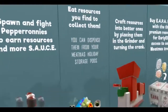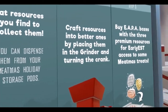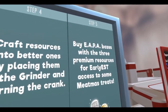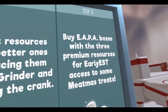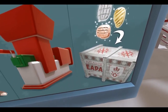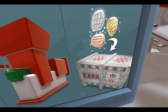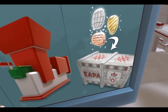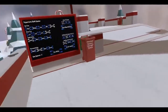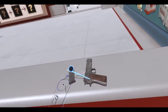Eat resources you find — so they're that stuff right there. Craft resources by placing them in the grinder and turning the crank. Buy EAPA boxes with the three premium resources for earliest access to some Meatmas treats. EAPA stands for 'Earliest Access Pride and Accomplishment' box — a slight subtle dig at EA with Star Wars Battlefront and that whole 'pride and accomplishment' thing.